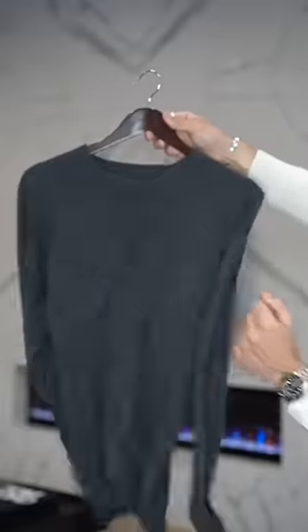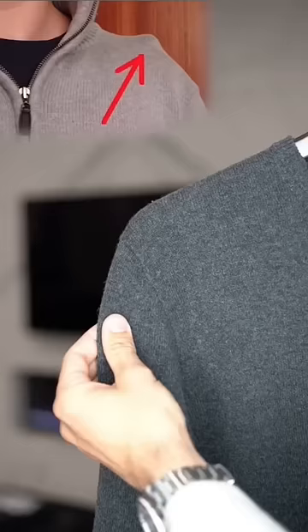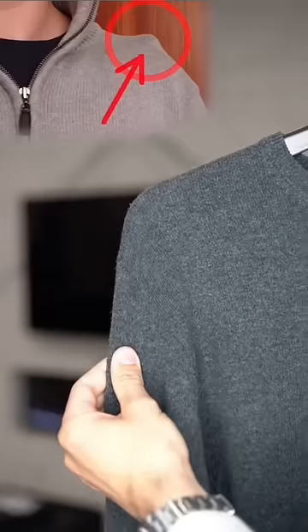If you're hanging your sweaters up like this, you're doing it wrong. They're usually heavy and stretchy, which means this will happen. They're called shoulder nipples, by the way. I know, weird.